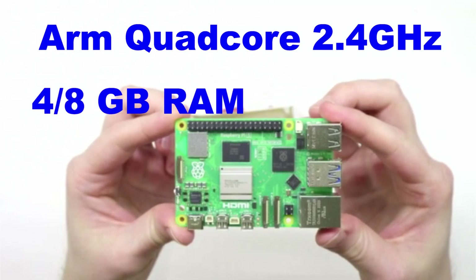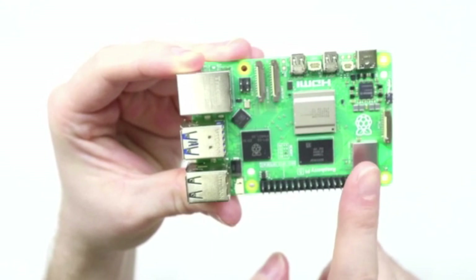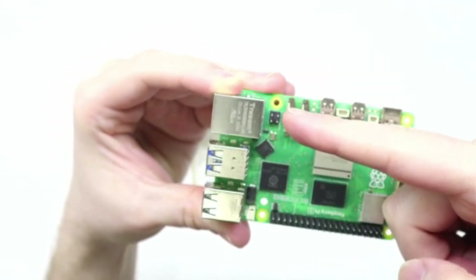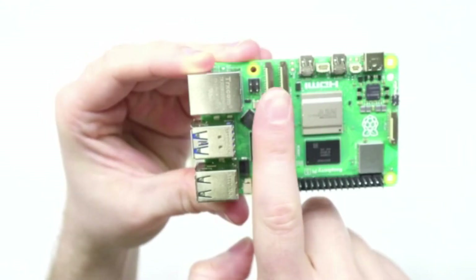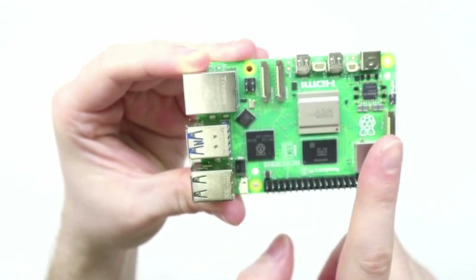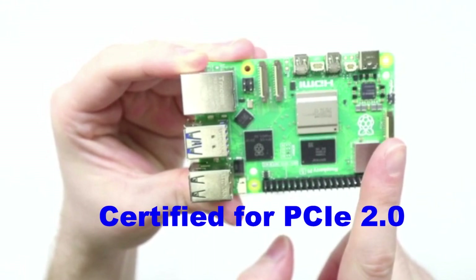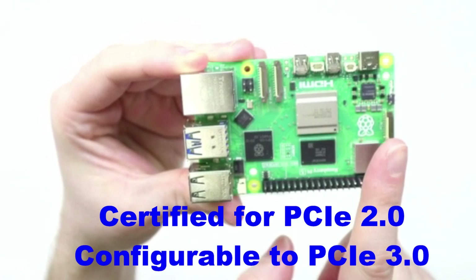It also comes with 4 and 8 GB RAM variants. It has onboard Wi-Fi and Bluetooth, a new PoE connector, dual-purpose display and camera connectors, and a new PCIe connector that officially supports PCIe 2.0 but can be configured up to PCIe 3.0.